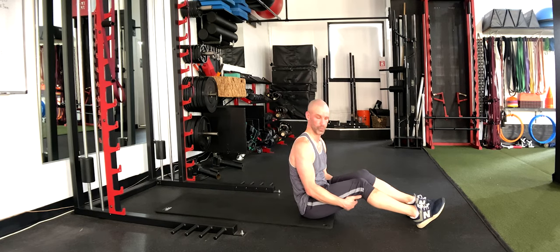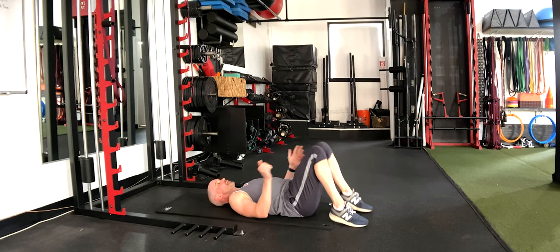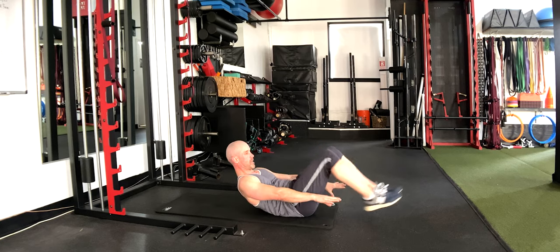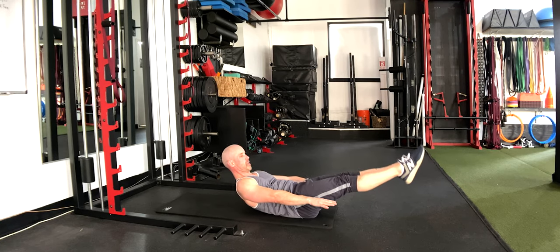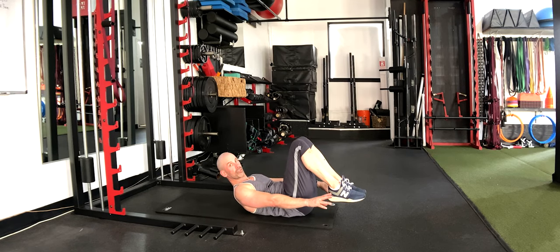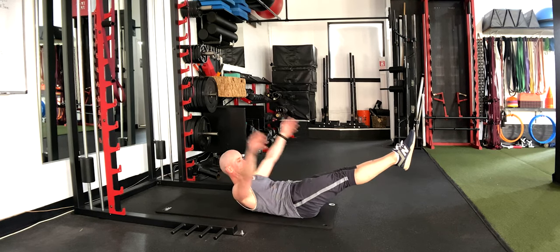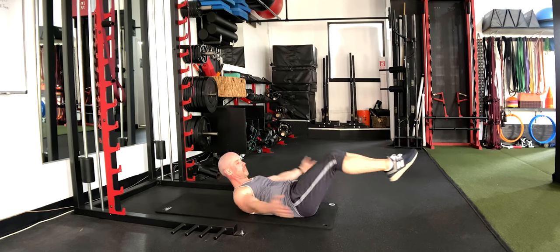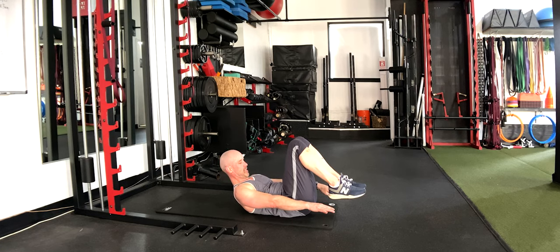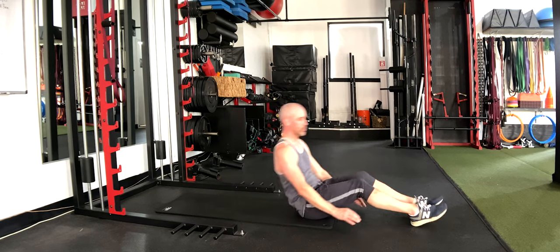Next up, hollow body hold. Lie back, reach your hands by your hips with hands off the ground, lift your shoulders, put your chin to your chest, and reach your feet out. The higher the legs, the easier; bend the knees — also easier. If you want more challenge, reach the legs and reach the arms — that's the hardest. I'm going to hold this one for ten more seconds.